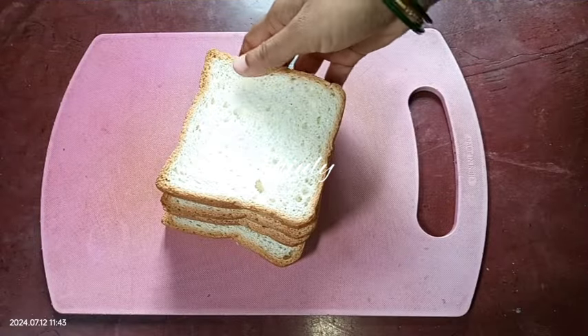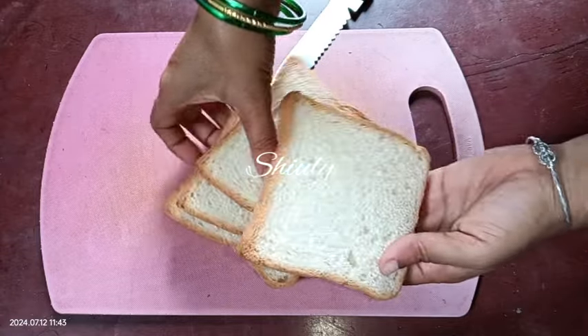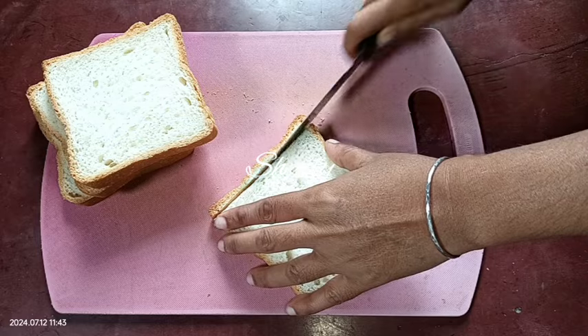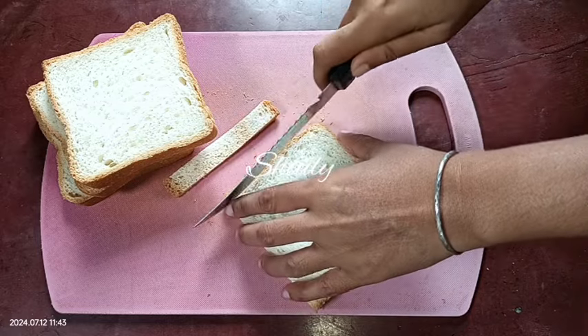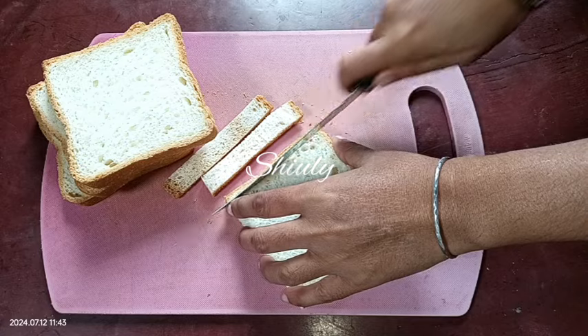Here I'm taking four pieces of white bread. Now I'm going to cut the sides of the bread like this. The sides are already over-roasted and we're going to fry the bread, so we need to cut that part off to balance the taste of the Shahi Tukras.